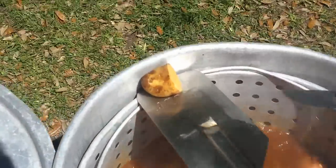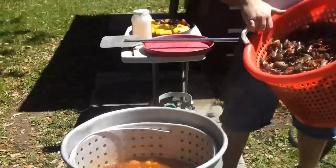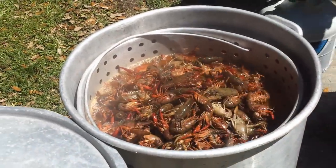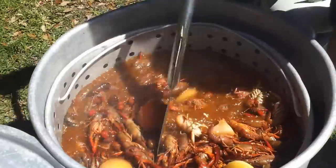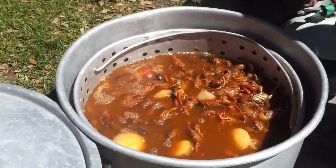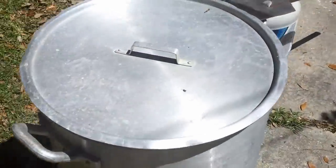I pulled one up to test the softness and this one's looking pretty good — pretty soft. So we're going to go ahead and put the crawfish in. Now we'll increase the fire to bring them back up to a boil again.